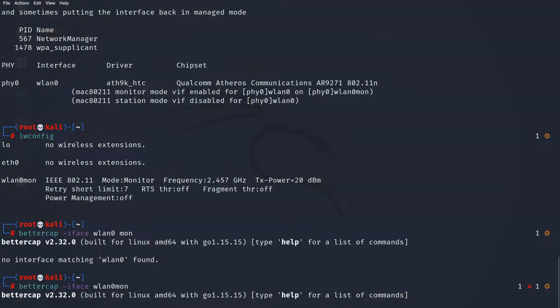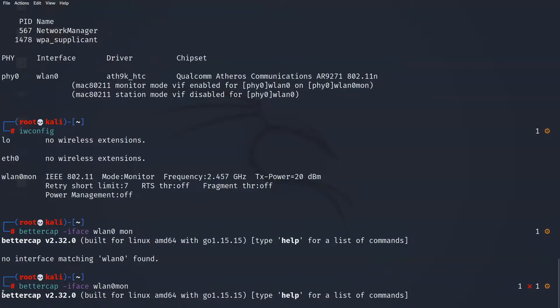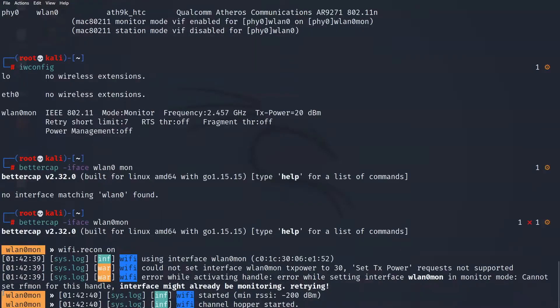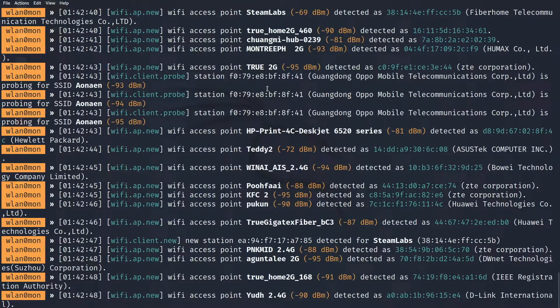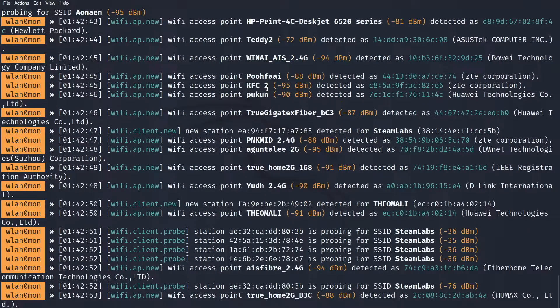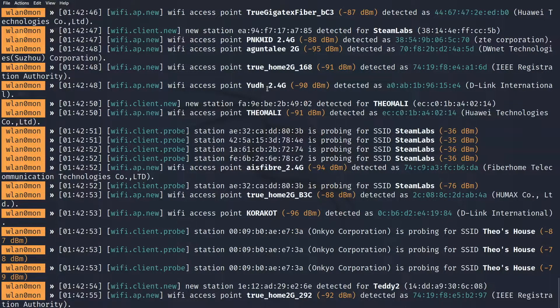I want to explore the different wireless networks which my adapter can pick up. I've got three or four networks in my office and we're going to be focusing on one called Teddy2 and another called Theo's House and also Theo Mally. I'm going to connect my mobile phone onto Teddy2 because we're going to kick it off that network later. I'll type in wifi.recon on to carry out reconnaissance — basically researching what networks we're able to pick up. I can see I've got a Steam Labs network here, which is our office network.